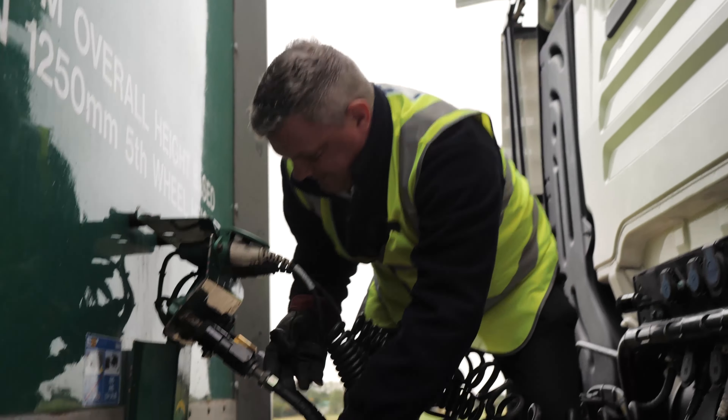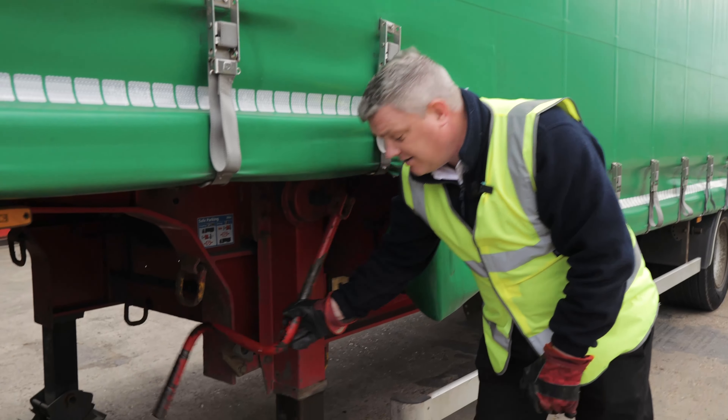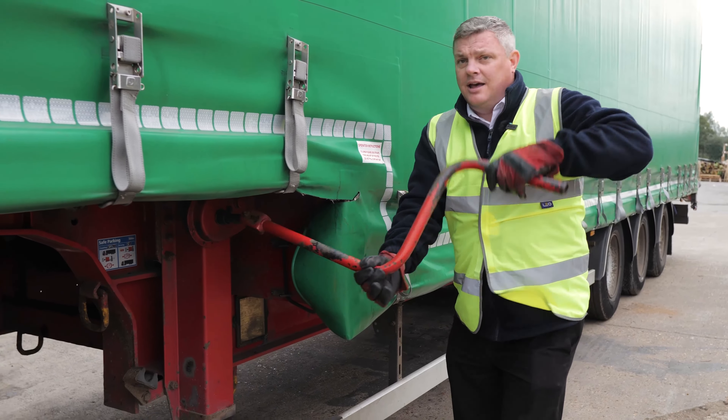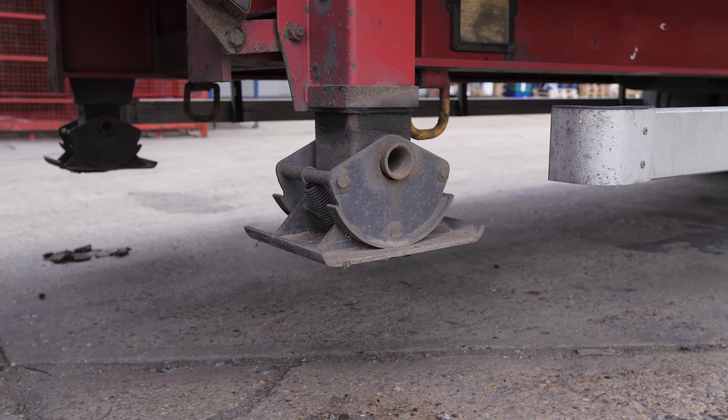I'm going to go backwards while pressing down. Take the handbrake off, look and see where we're going — back we go, underneath. Just got the trailer, going to stop the vehicle, raise the trailer up, and now we can start hooking up.